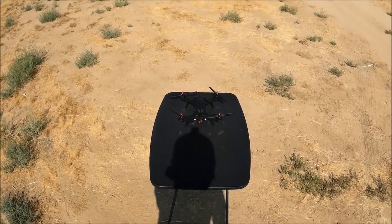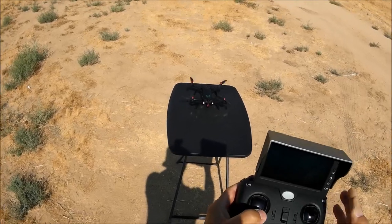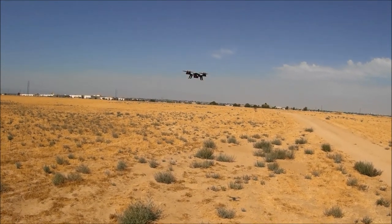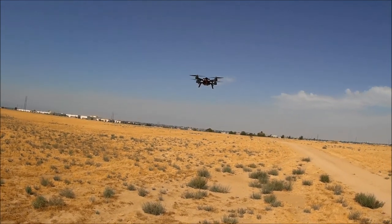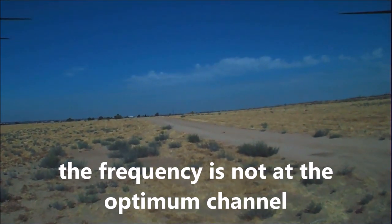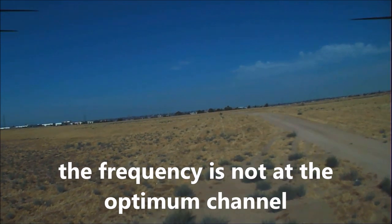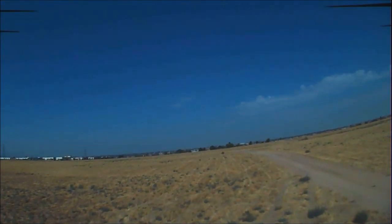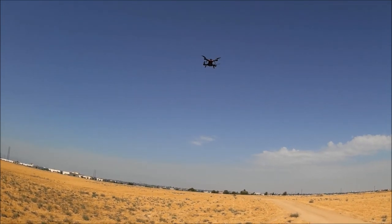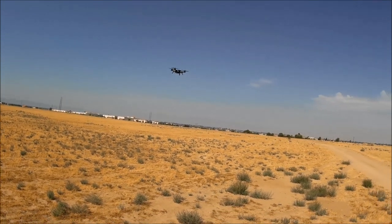Arming the motors again and throttling up for takeoff. Listen to that brushless motor sound — and look at that hover! Very nice stable hover.